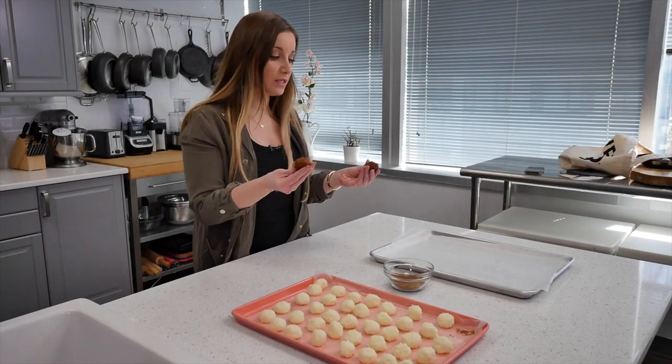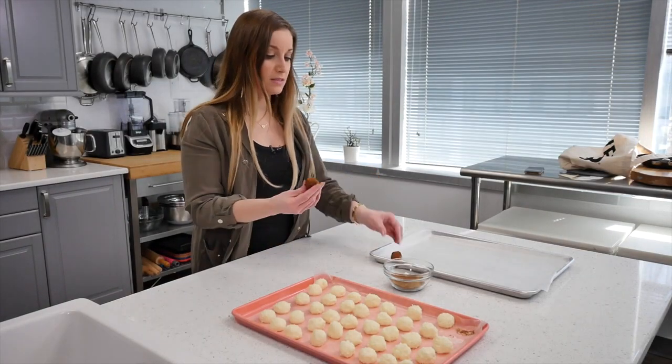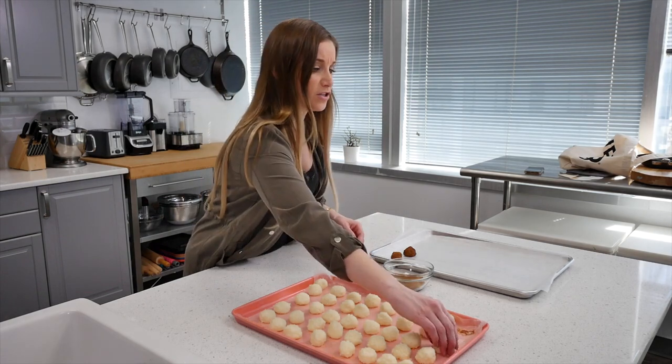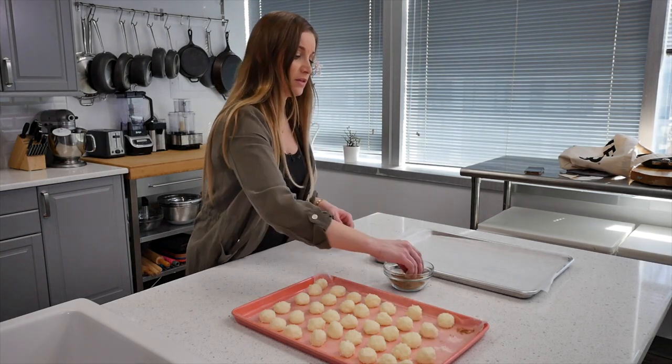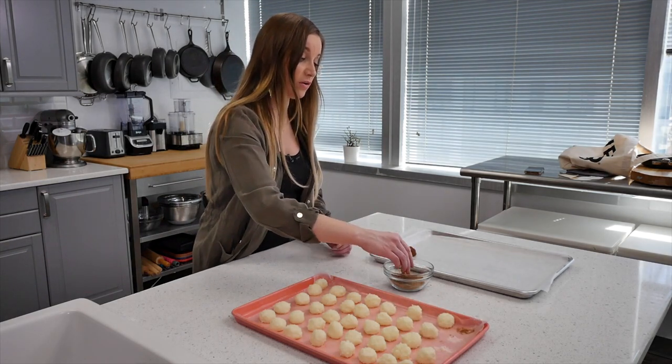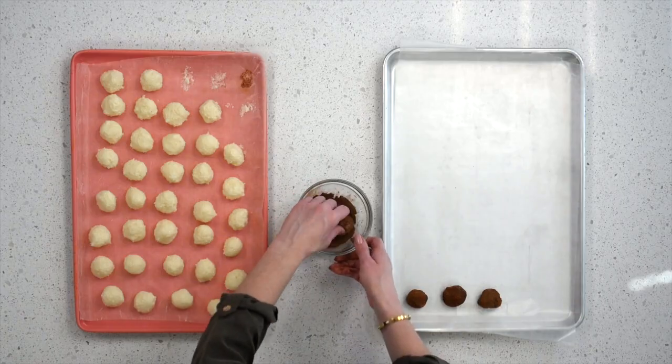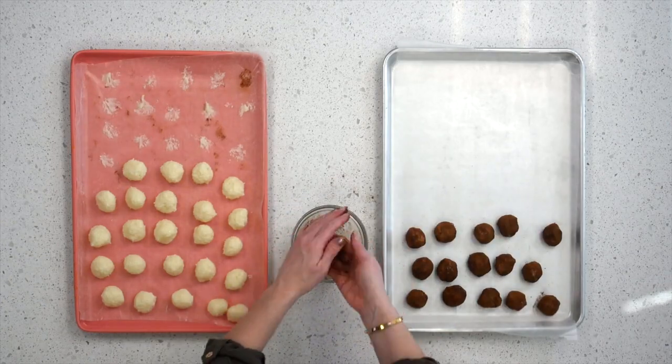The next part is really easy — you just have to roll these in the cinnamon, and that's probably why they are called Irish potatoes, because they look like little mini potatoes when they're done. But trust me, there's no potato products in here. They don't taste like potatoes at all, and they're so good.